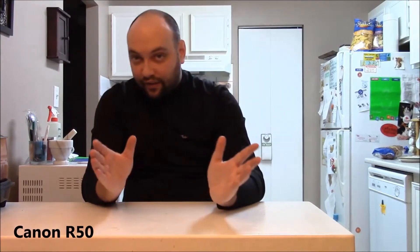The Canon does offer a flip display so I can see myself and I can see the little tracking on my head. I can see all my reactions and I can see the setup of the shot a little bit easier.